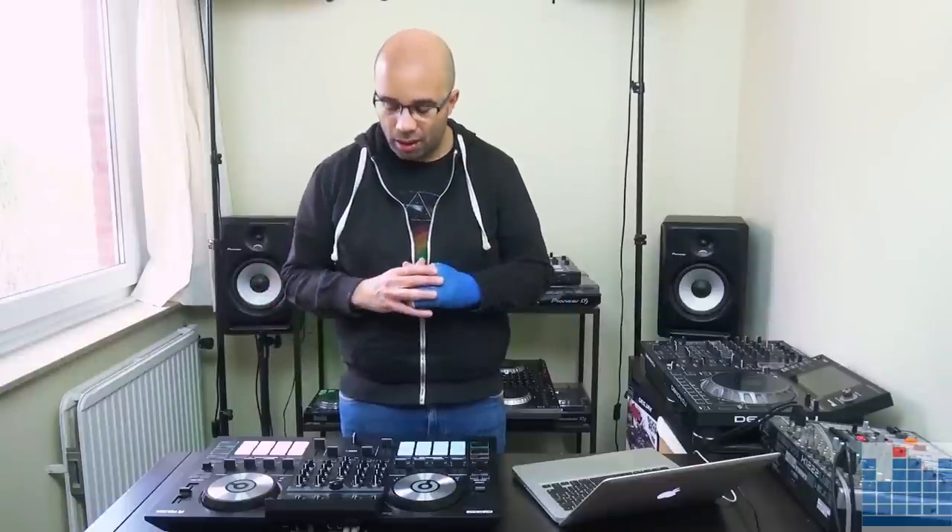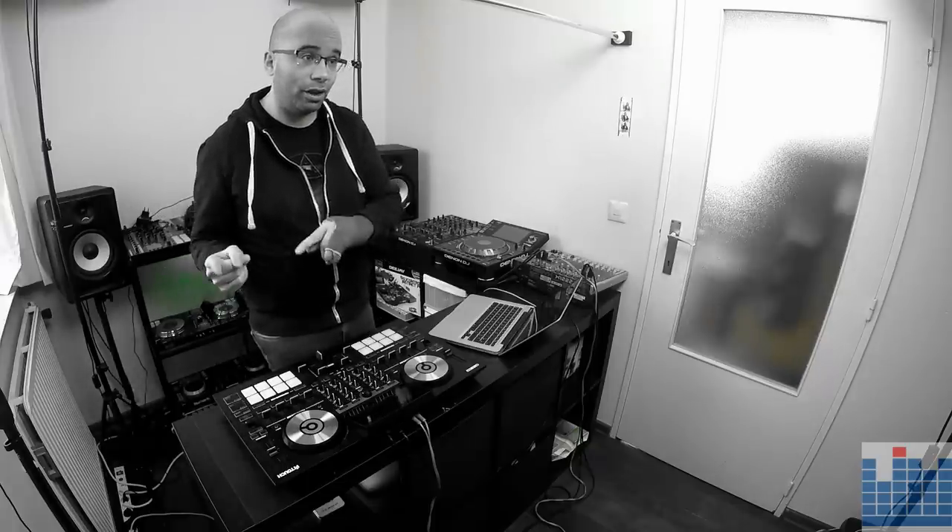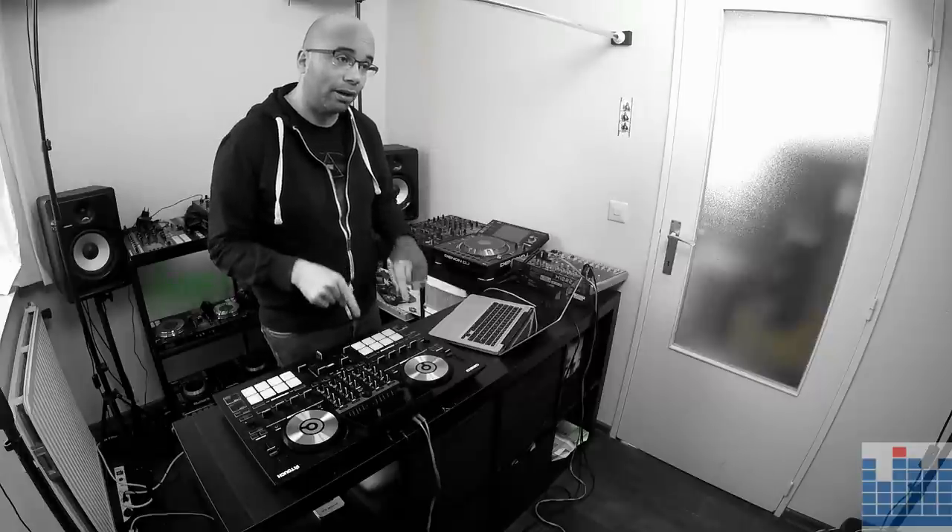The ReLoop Touch is made for Virtual DJ and doesn't work with any other software, as far as I know, and it comes out of the box with a few special things. First of all, a very nice big full-color touchscreen that shows you all your information about your track, your performance pad settings, and it also shows you your video information. Yes, this controller is actually made for video as well. If you're a Virtual DJ user that does video DJing, you will definitely like this controller.